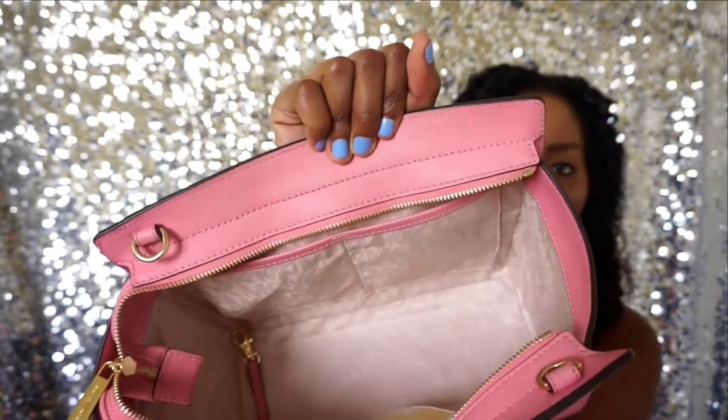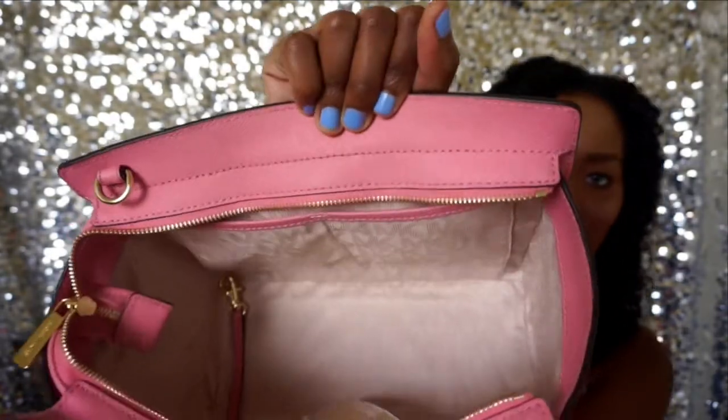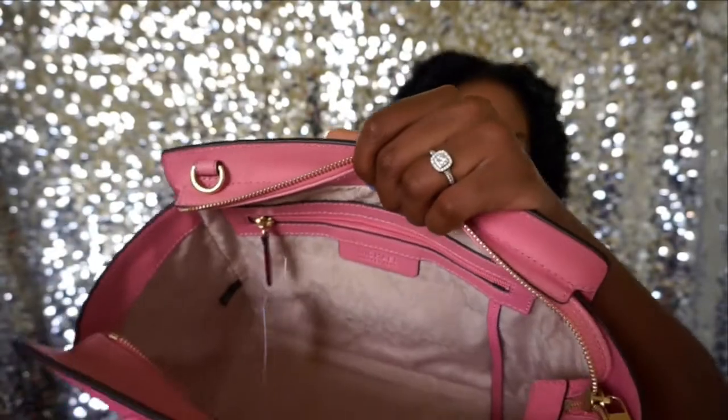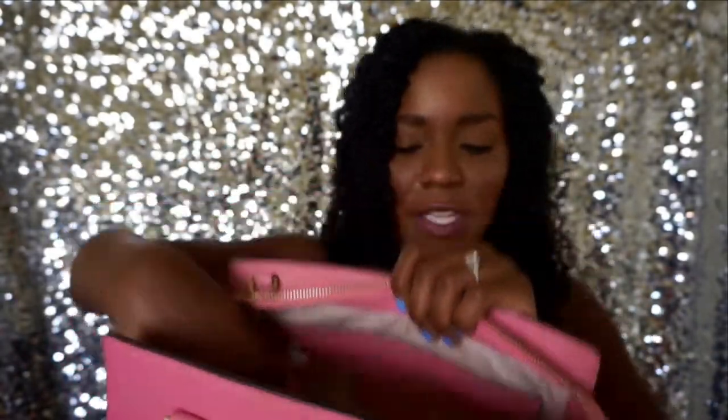I'm going to show you the inside because I feel like this is a very beautiful bag. The gold zipper has the Michael Kors detailing on it. On the inside there are two pockets, which are good for small things. The zipper side is a little bit more spacious so you can fit more in there. There's also a care booklet in the zipper pocket — I usually leave it there, and it tells you how to treat and care for your bag and about the leather.